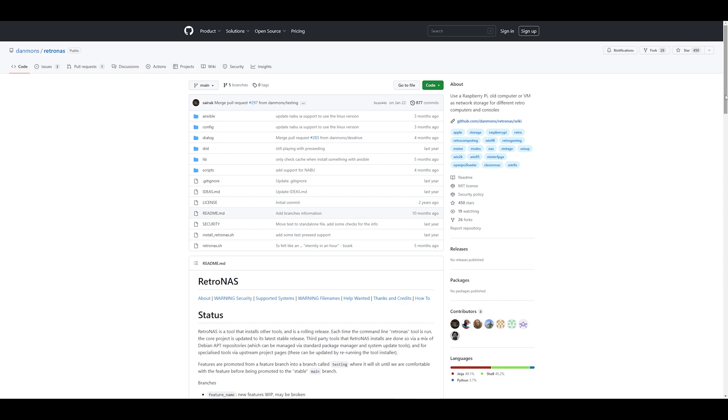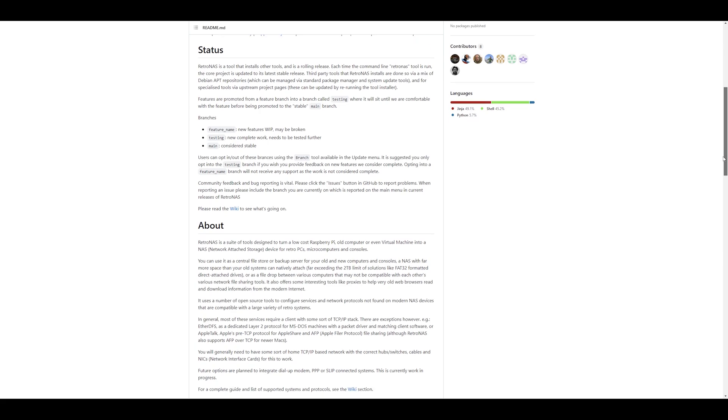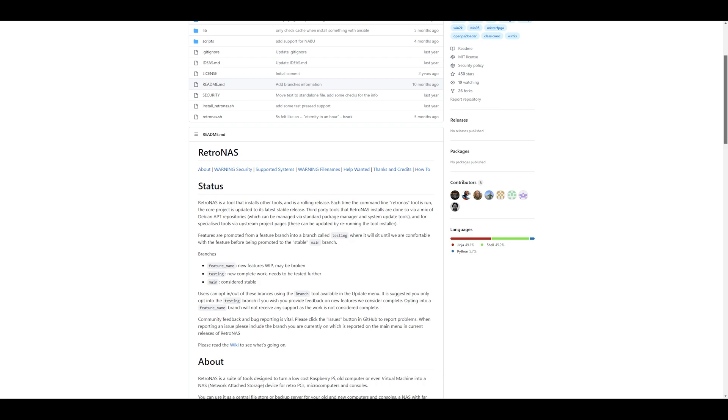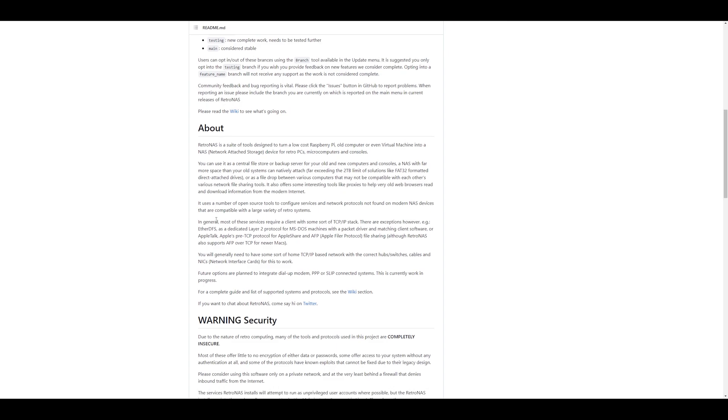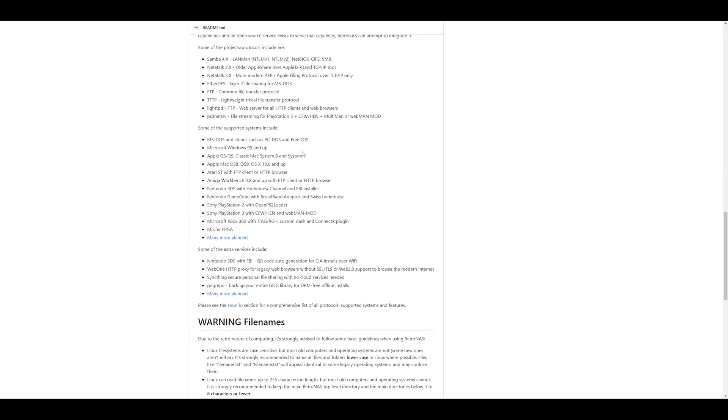Hey everyone, I'm back again with another video. I've got a little bit of a project I was keen to try out with a couple of old machines I had kicking around. It's called the Retro NAS project — I've put a link to it below. It looked quite interesting as it had quite a few add-ons and components that appealed to me, mainly being Samba file sharing, SMB, AppleTalk, a proxy server, and an FTP server.